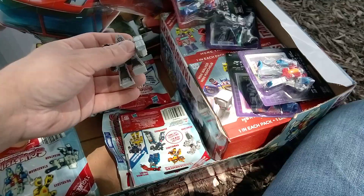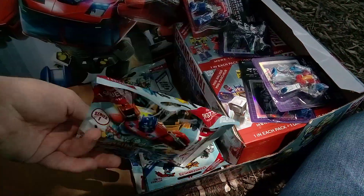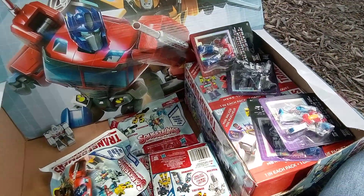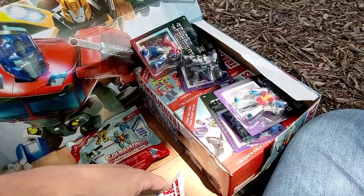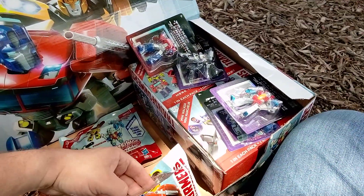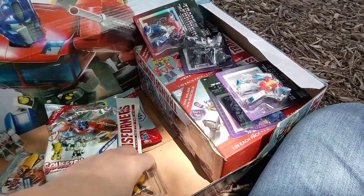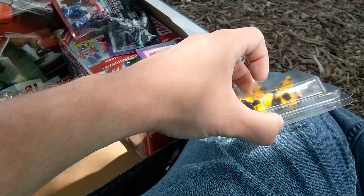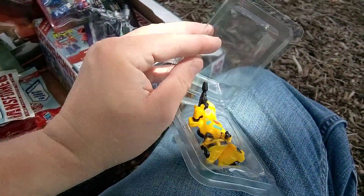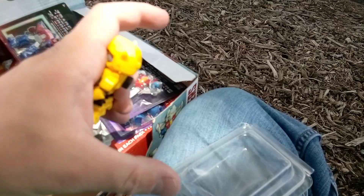We'll probably just bag him and tag him. Let's see what squeeze lens we got. This is like my first squeeze lens here. It's kind of nice that they're already coming in their own little bag package, so I can easily just staple them and bag him and tag him. I'll resell them.